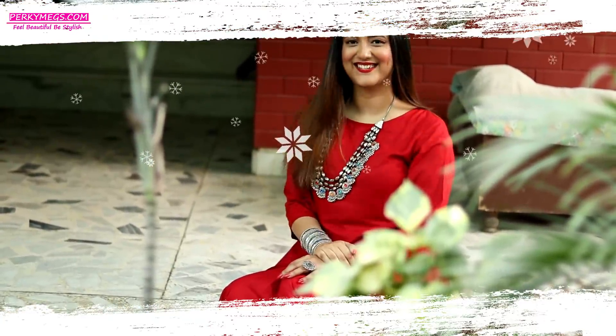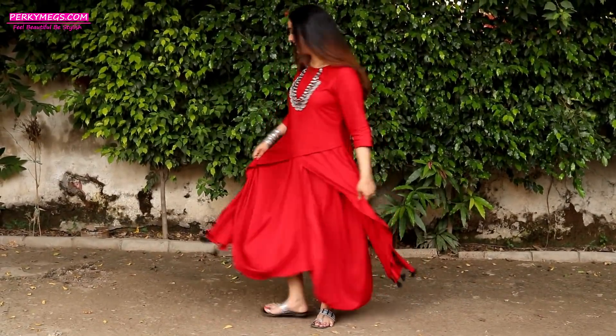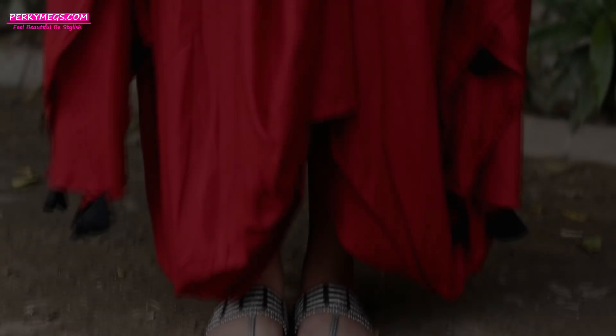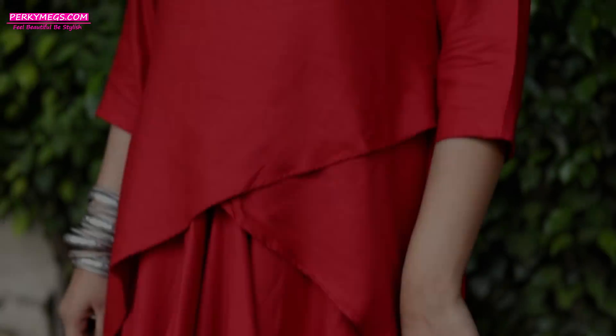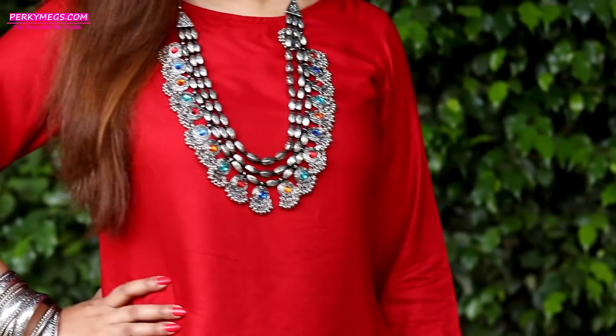The third look is for all of those who want to go for a fusion look, like an Indo-Western look with a twist. This flowy, clear dress is a perfect choice this festive season. Go for bright colours and add contrasting jewellery for a chic and stylish Indo-Fusion look.